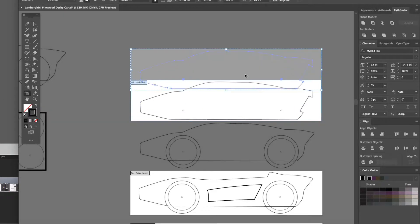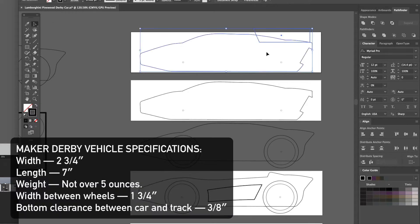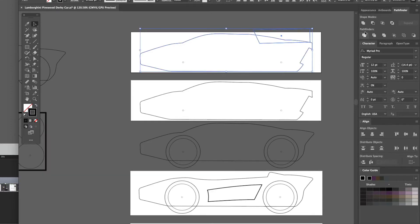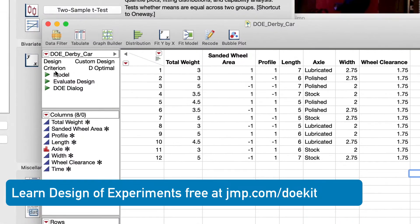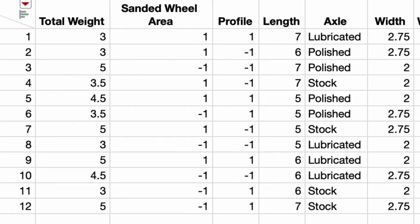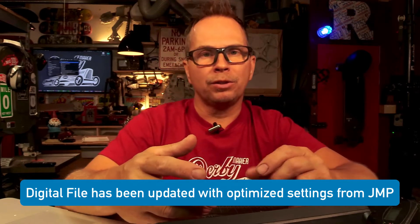Now let's talk about the design. I first laid out the car in Illustrator — I drew the actual shape, made a box that was seven inches wide and two and three quarter inches tall, and worked within that box, then built up the different layers for the laser cutter. I did an experimental design where I tested a bunch of different cars using design of experiments with JMP, which is data analytics software. You can test all the different variables — where the weight is placed, whether it's in the back, whether you use polished axles or non-polished — and I built a car based on the best settings.